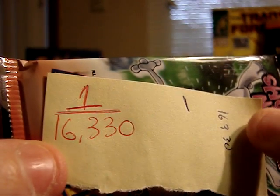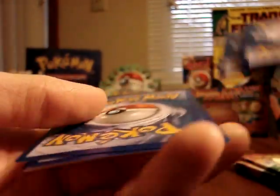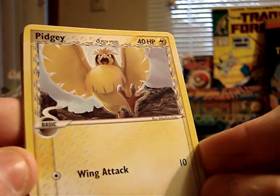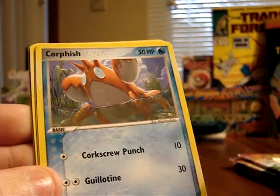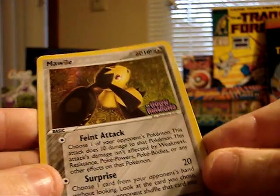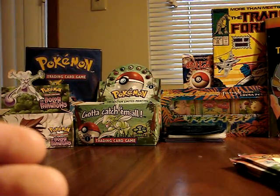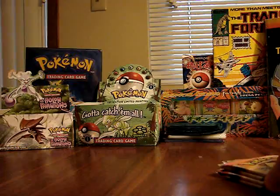This was the first pack I weighed, pack number 1, at 16,330 milligrams. It contains: Pidgey, Barboach, Pichu, Pichu, Claw Fossil, Corphish, Holon Adventurer, Persian. The reverse foil is a Mawile, and the rare is another Nosepass. So we've gone through the five lightest packs and still no holographics.